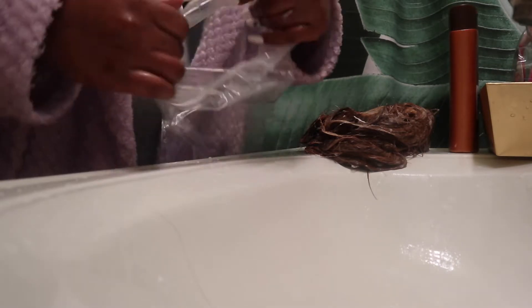After that I put the hair in a plastic bag and left it in for 24 hours to really lock in the moisture.